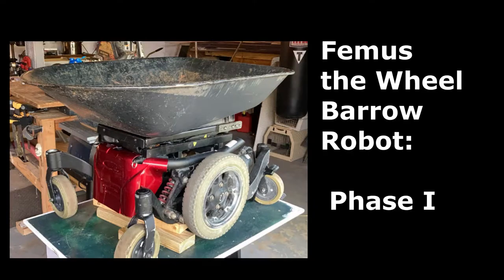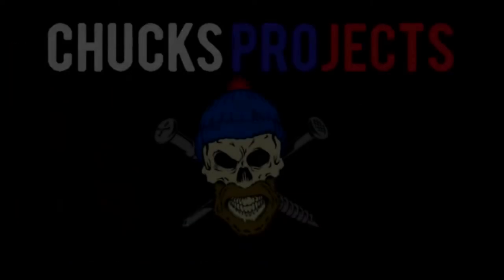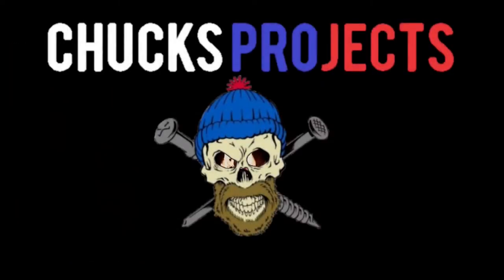This year, I made the coolest thing I've ever made. This is a project. While battling lymphoma, I made my own wheelbarrow robot.